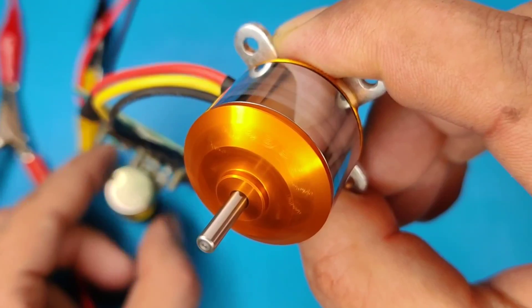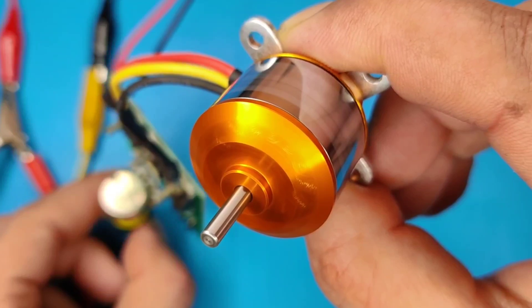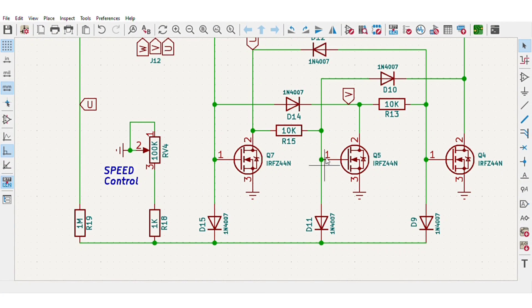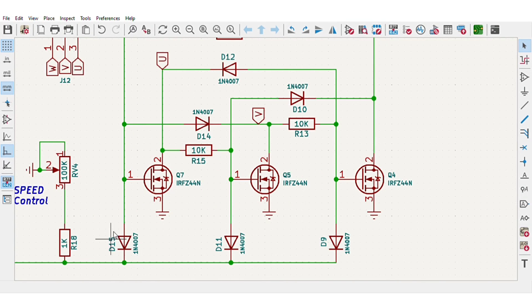Hello guys, today in this video I will be making a simple brushless motor controller ESC circuit with speed control. I designed a simple circuit diagram where I used three N-channel MOSFETs to drive a three-phase brushless motor. A potentiometer can be used to control the speed of the motor, and three diodes are used to sense feedback for speed control.